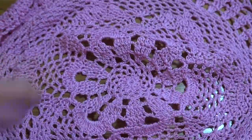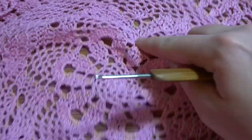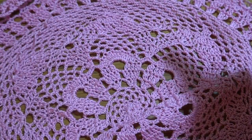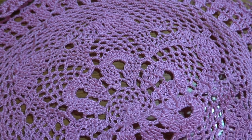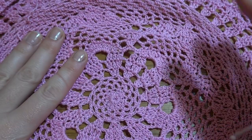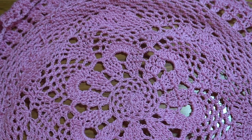As I said at the beginning, this project is very tight so it's waving right now. As you saw in the picture it lies flat, so we need to block this project. For blocking I'm using a hairspray and it will be much better. Thank you for staying to the end of this tutorial and see you in the next one — have a nice day!